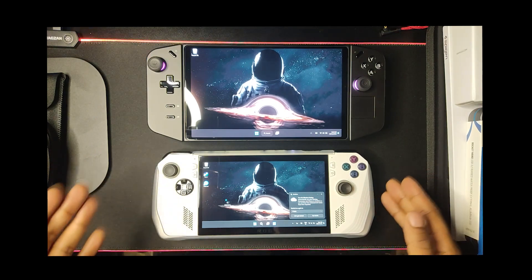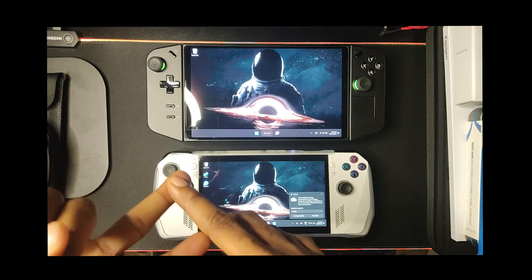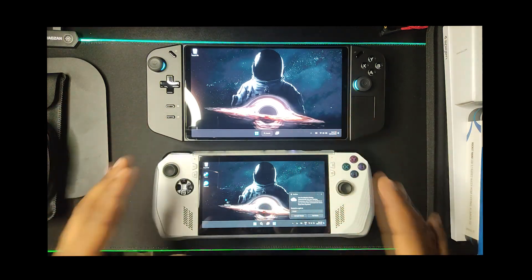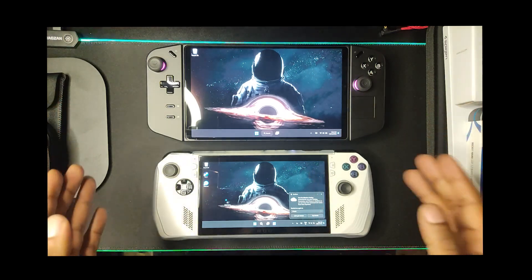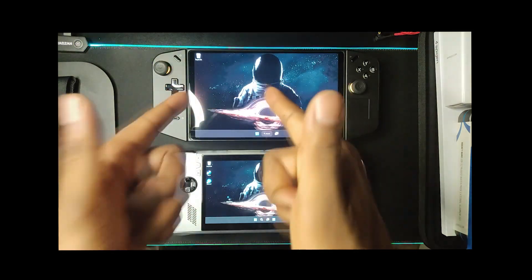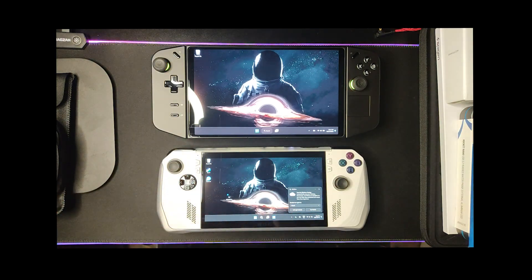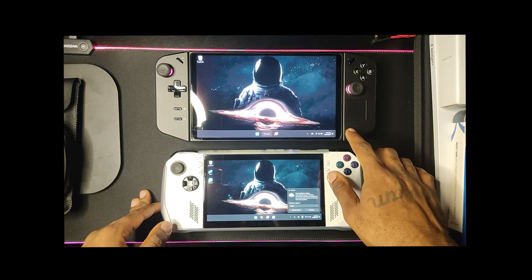Then I started missing the bigger screen, because I use these devices as my main device — editing photos, shooting video, editing videos, playing games, making music, surfing the web. You can only do so much on a 7-inch screen. I bought an external portable monitor but you don't want to pop that out every time. So when the Legion Go came out with its 8.8-inch 2K screen, I was like — finally, somebody made what I need.